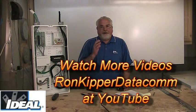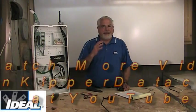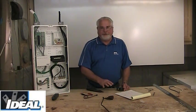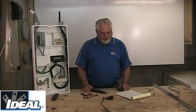Whether you're a telephone guy, a data guy, a cable TV guy, or just a homeowner or remodeler, you probably ought to own a toner and a probe. Everybody ought to own one of these things — they're great for tracing wires.